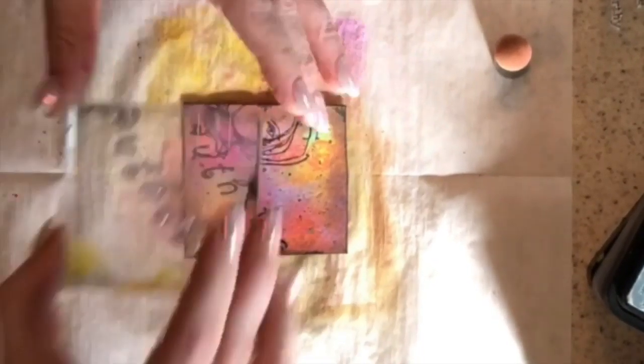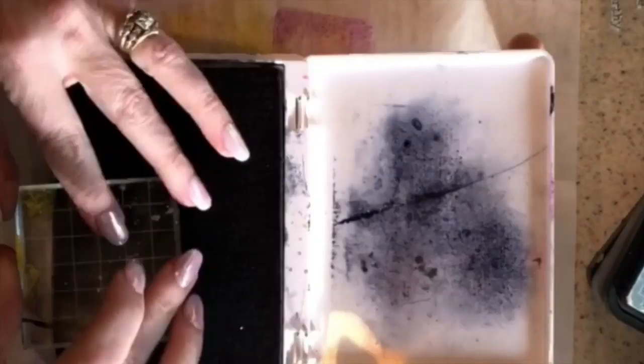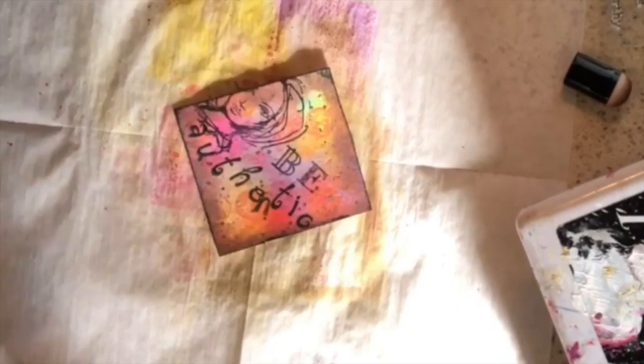Then I got out some letter stamps and stamped the word 'authentic,' and then realized I forgot to put the 'n' in authentic, so I had to go in and add it. It's kind of a little off-centered there, but it still says authentic, and it's fine — because I make mistakes all the time, so it's totally okay for this to have a little mess-up in it.